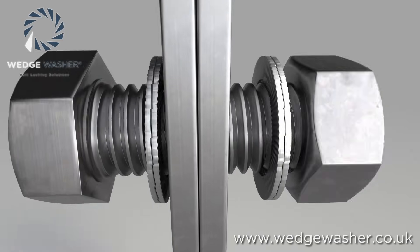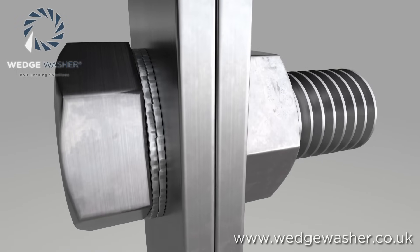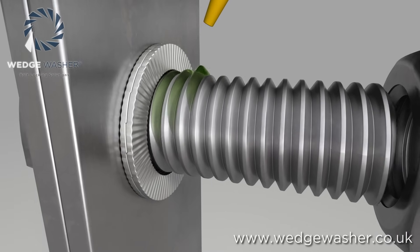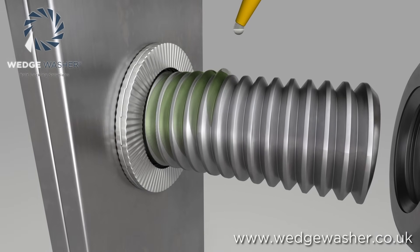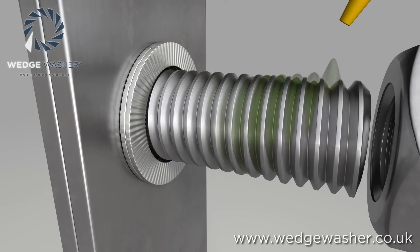The washer is installed underneath the nut like a standard washer would be, and also underneath the bolt head if you have a through-bolted joint. It is still possible to use lubricants on the bolt thread to maintain the efficiency and speed of installation of a regular free-running bolt and nut.